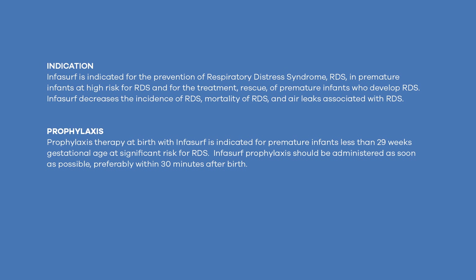Prophylaxis therapy at birth with Infasurf is indicated for premature infants less than 29 weeks gestational age at significant risk for RDS. Infasurf prophylaxis should be administered as soon as possible, preferably within 30 minutes after birth.